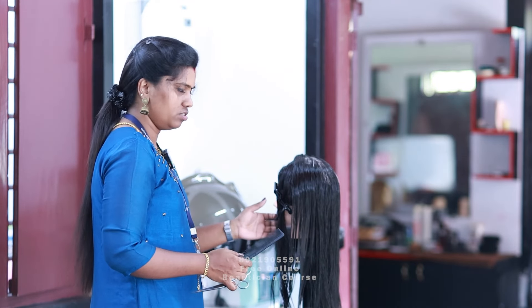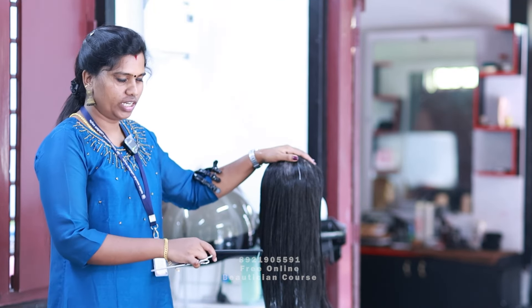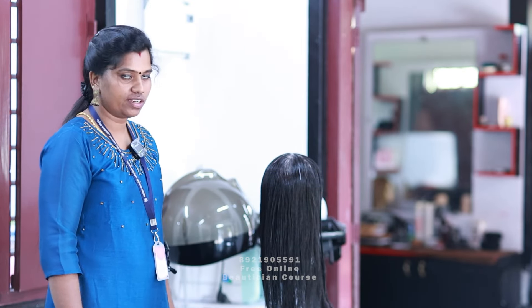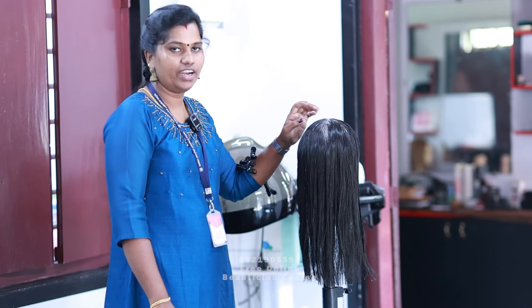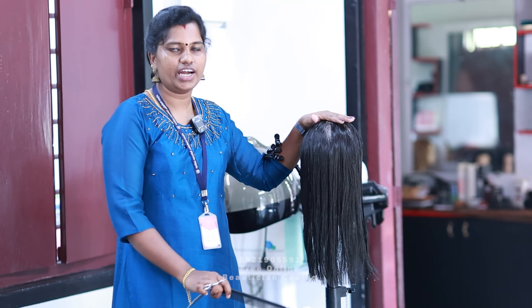The horizontal line is straight to the vertical line. We cut the horizontal line from left and right. We will be able to cut it in 0 degrees. That's why we have a straight cut. We will be able to take a haircut and take a haircut directly.